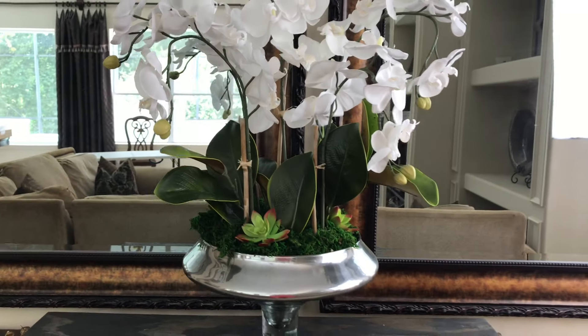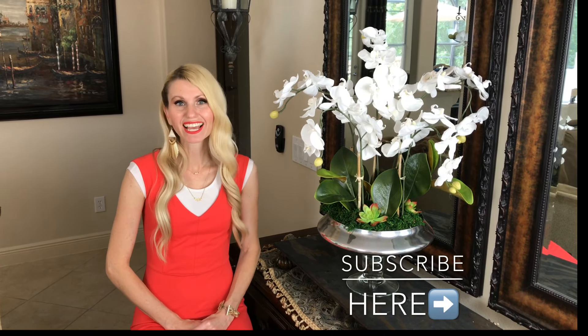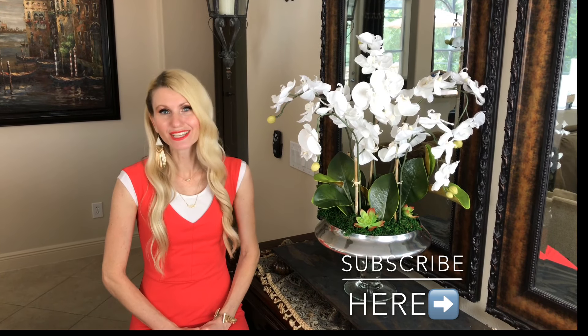I hope this orchid arrangement tutorial will provide you with some inspiration so you can make your own. If you're looking for DIYs, home decor, party ideas, or holiday entertaining, then I would love to have you subscribe to my channel. I post weekly videos on all things home and style, and I would love to have you join me.